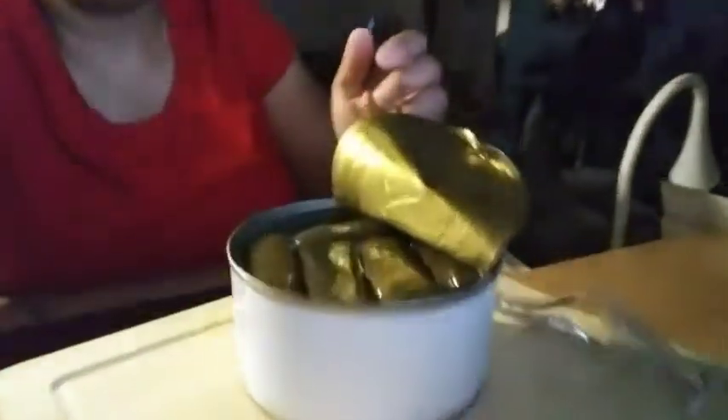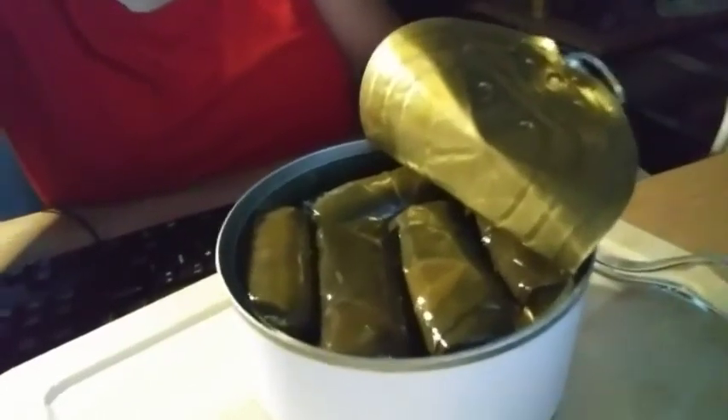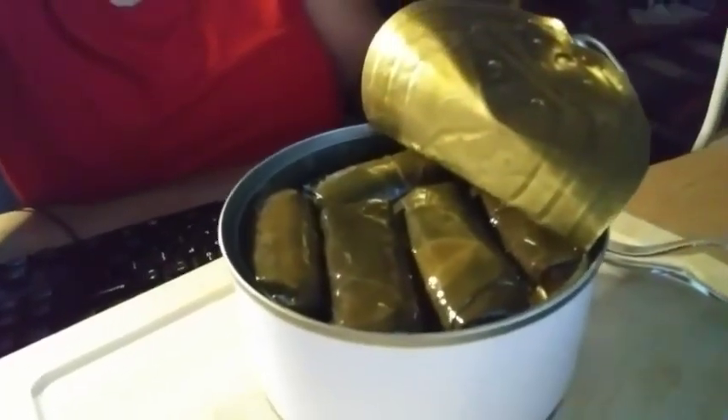You guys, I've got trigger finger — trigger thumb, whatever — my thumb is killing me. Let me try to give you guys an overhead shot. There you go, it's better that way, I'm not spilling everything. Oh, that's a strong odor!